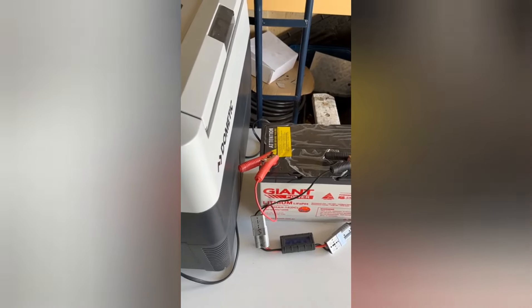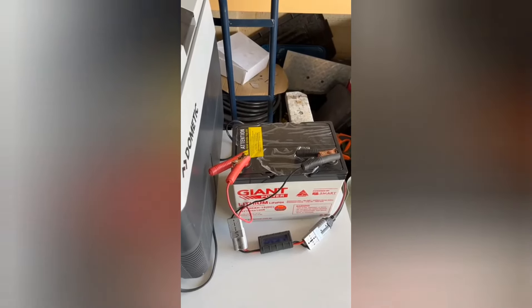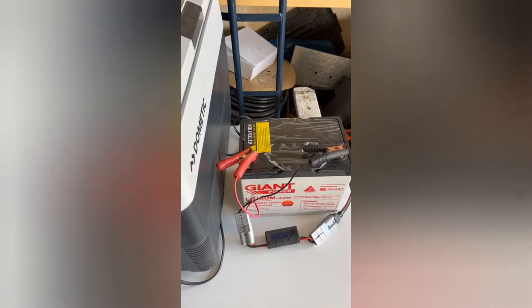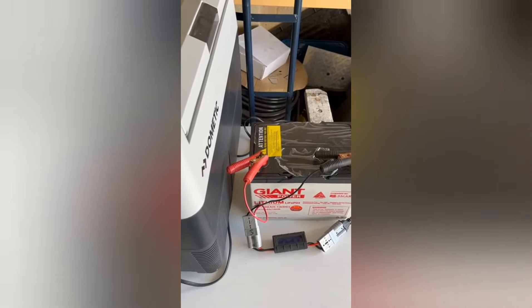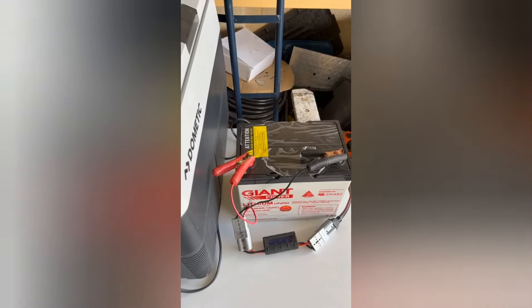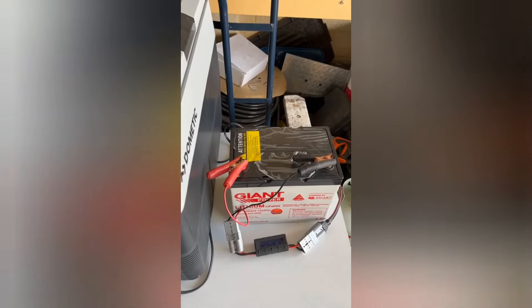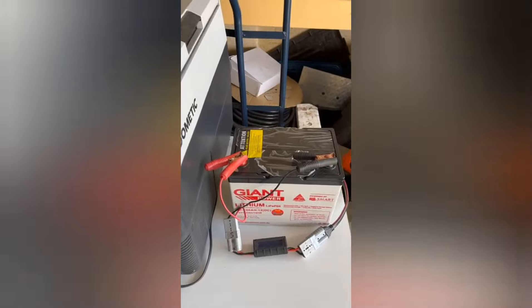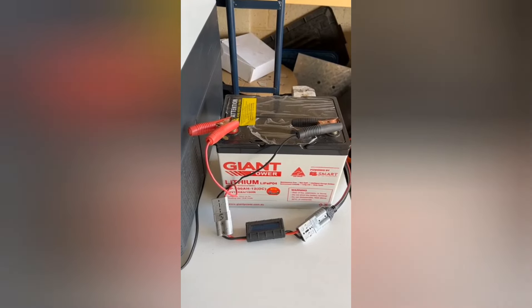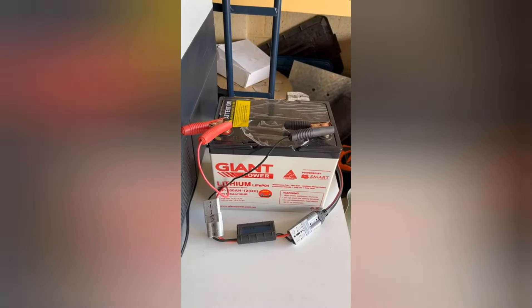Compared to the first test in the previous video, that one ran for 66 hours — which is why I wanted to redo the test, because I just couldn't believe how long it ran. This time around it's done practically 10 hours less, but still at 55.5 hours runtime with this set to freezer mode from a 100 amp hour lithium — that's really impressive. The second test isn't quite as good, but the Giant batteries have brilliantly performed overall.